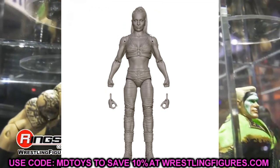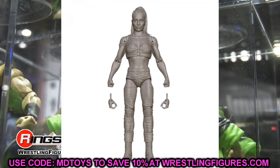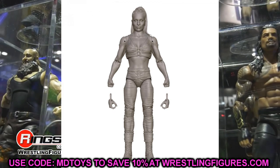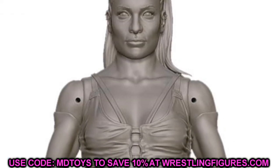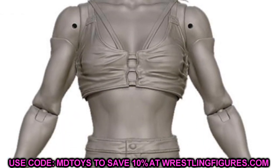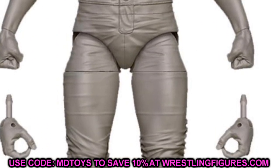The last render figure is Raquel Gonzalez, current Women's NXT Champion. Very unique character there — I like the body molds and the head sculpts look good. She'll probably come with the Women's NXT Championship.